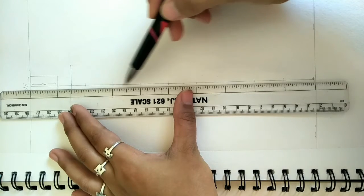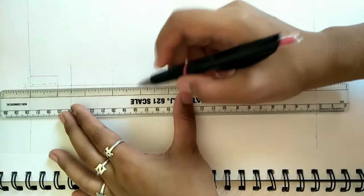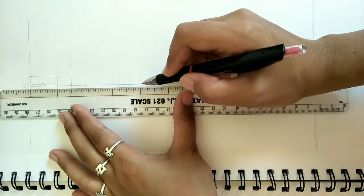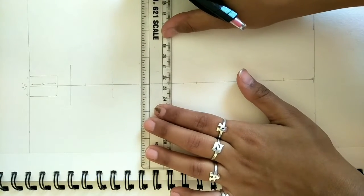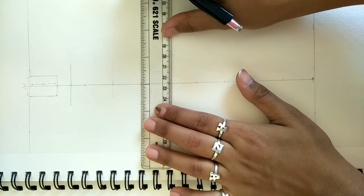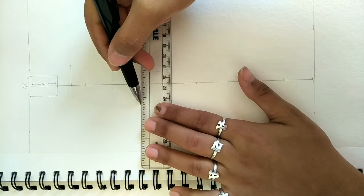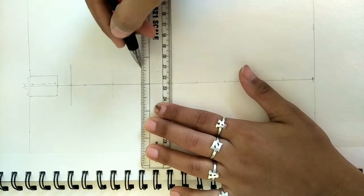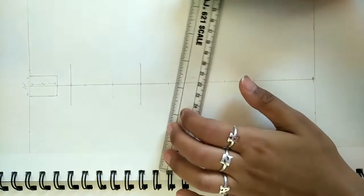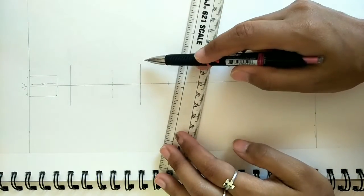From the shoulder line, we come down to the 3rd inch and 4th inch. From the starting inches we count and come to the 4th inch. At the 4th inch we make our hip line. The width of the hip line is equal to the shoulder line. On one side we mark 3/4 of an inch and on the other side we also mark 3/4 of an inch, so the total width of the hip line is 1 and a half inches. Shoulder line is always equal to hip line.